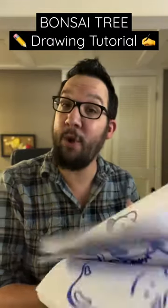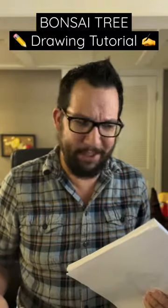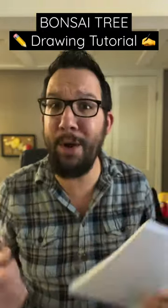Welcome to a bonus episode of Everyone Can Draw, where I show you how to draw something in a 60 second or less video. Today's request? Someone wanted a bonsai tree. Let's do it!